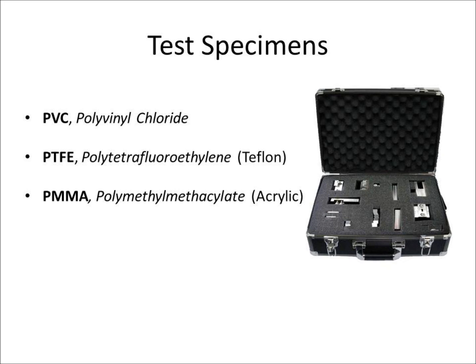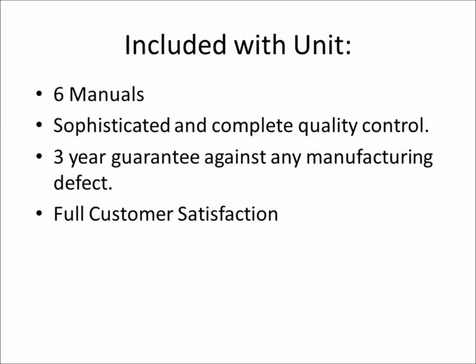Additional items included with the supply kit include all necessary fasteners with Allen keys of 4 mm in order to tighten the specimens into the clamps.